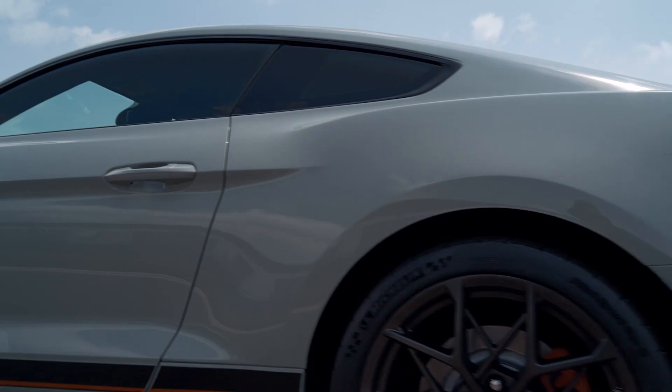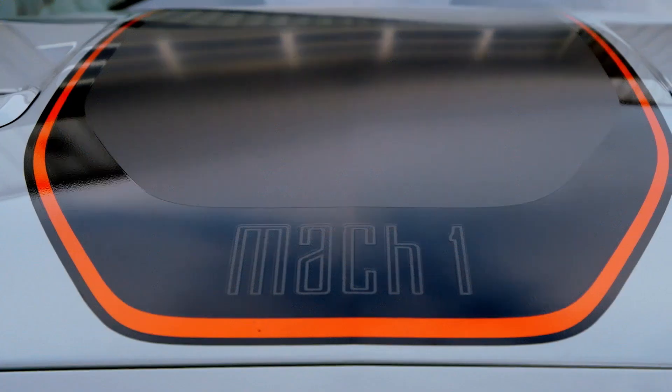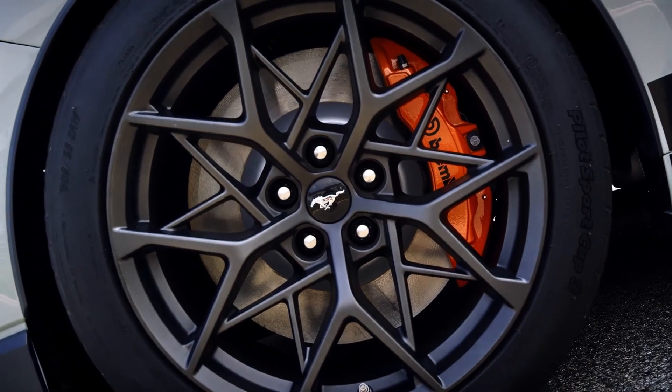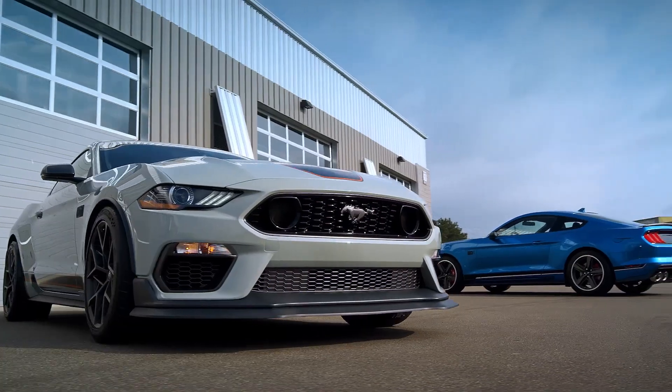The Mach 1 also gets blacked-out trim outside along with big 19-inch wheels and a unique satin graphics pack. MagneRide dampers are there too, along with a stiffer steering system, reinforced rear subframe, and Michelin Pilot Sport 4 rubber.